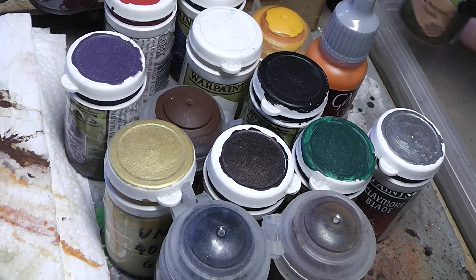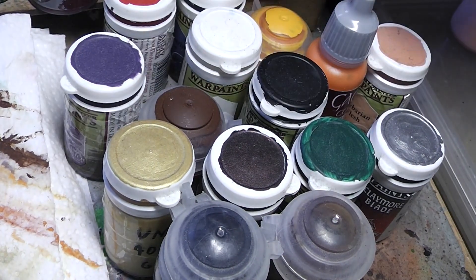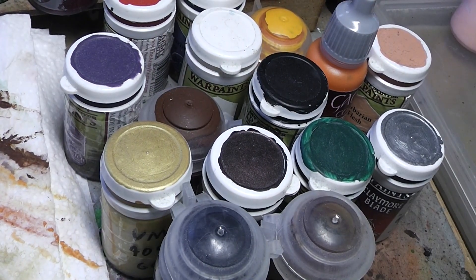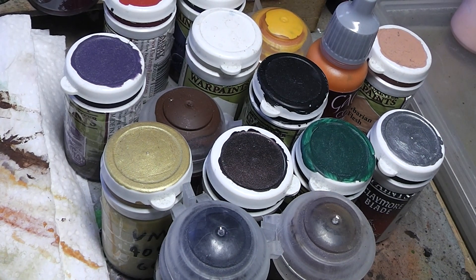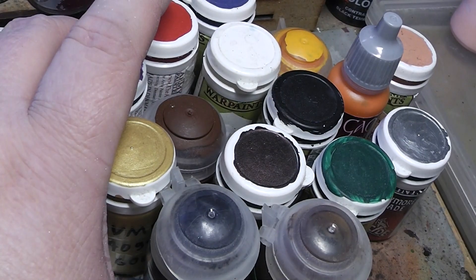And there you go — this is the complete paint set that you would need. That is 15 colors, and you are good to go. With those colors you have your bases settled.